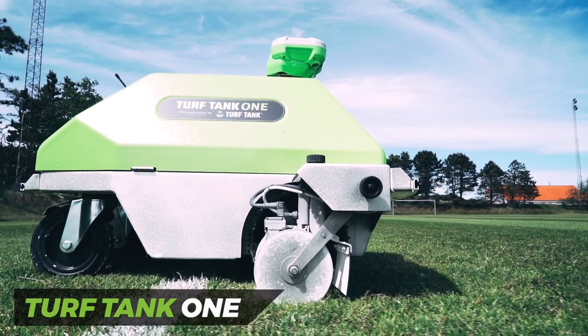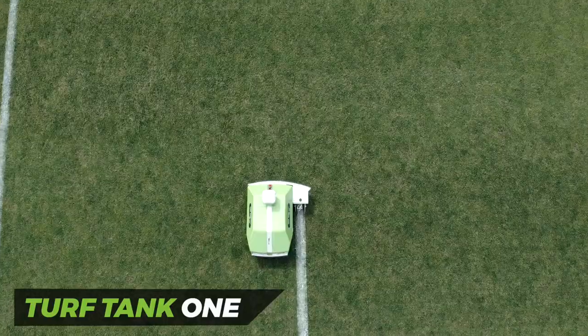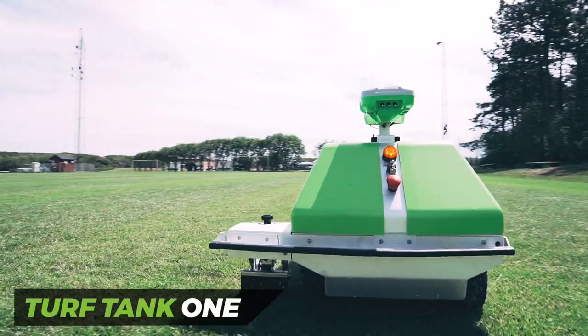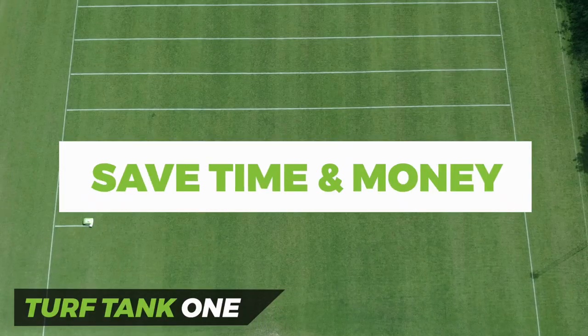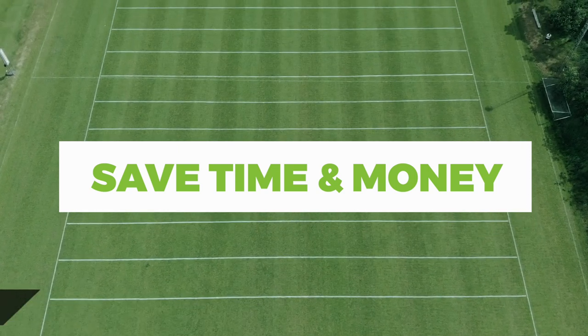Turf Tank 1 is an autonomous line marking robot designed to mark all types of sports fields without the need for a manual operator. The Turf Tank GPS paint robot enables organizations to save time and money by reducing paint consumption and maximizing labor resources.